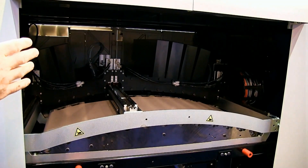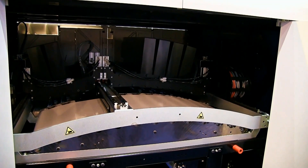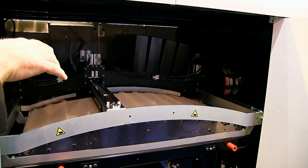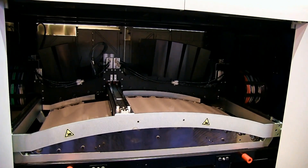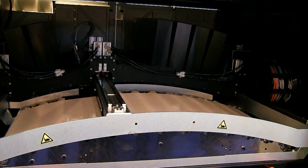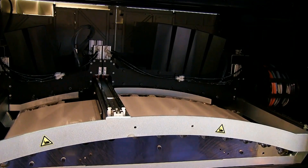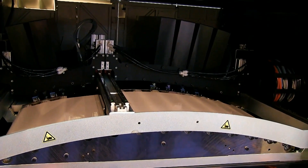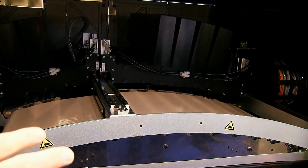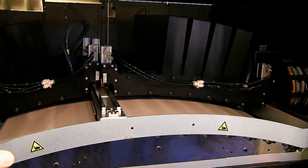What we're seeing here is one of the key features of the N610i — CleanCap. This is an automatic capping and cleaning station for the print head that maintains nozzle reliability and consistent print results. The print heads are now coming out of the clean cap station and moving over the print web, ready for printing.